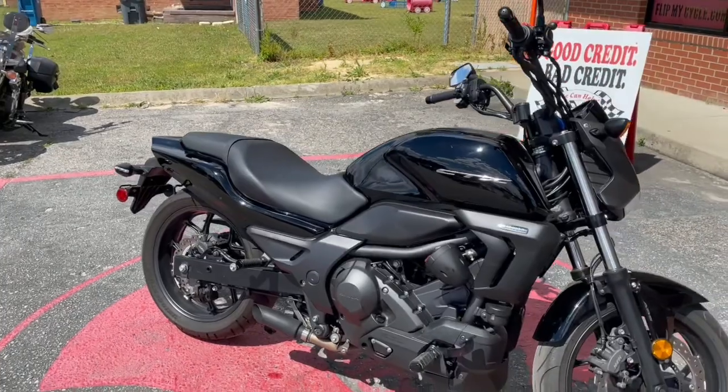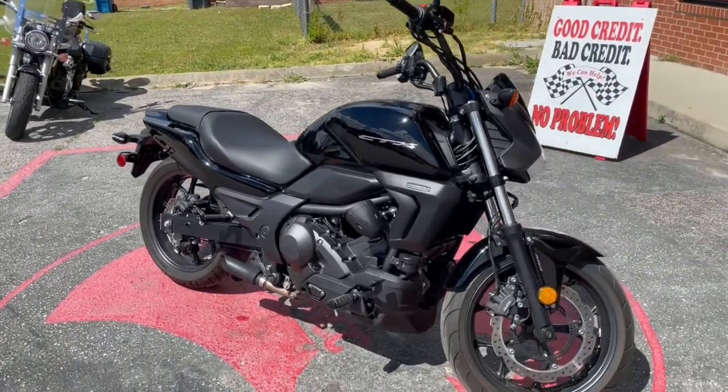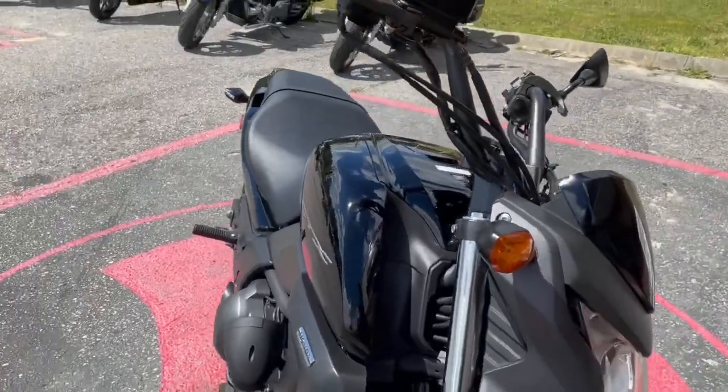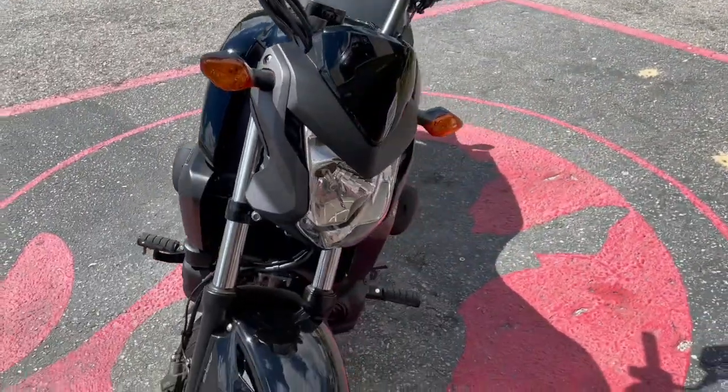So it's your Honda, it's your CTX, it's your 700. It's got ABS on it, it's got speakers on it, it's got your slip-on exhaust on there.